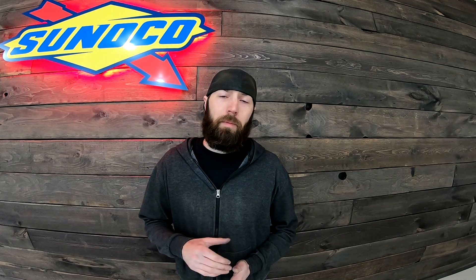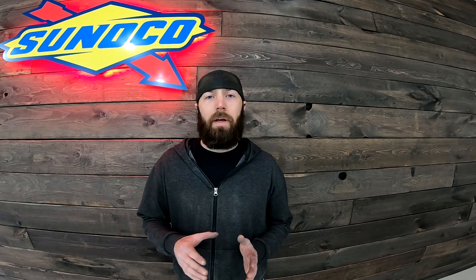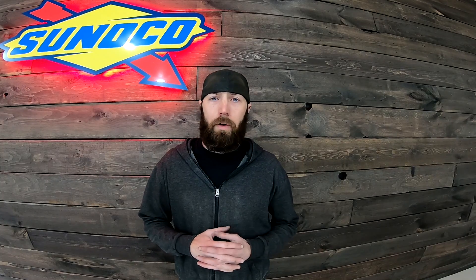In today's episode I got a big aluminum project. I'm going to be building a fuel cell for the back of the 40, so come check it out.